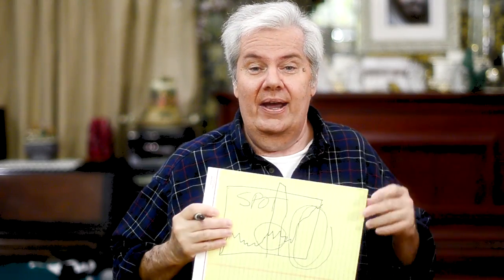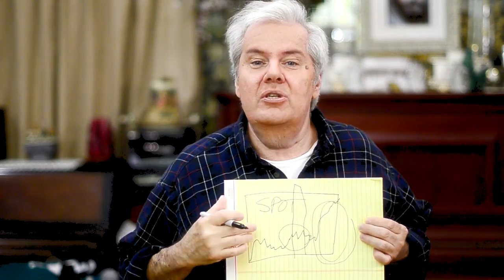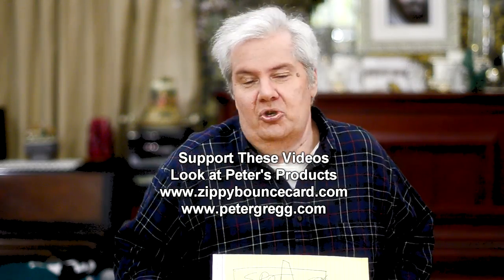So does that help clear things up or did I get you totally confused? If I got you totally confused, write me down below and I'll do this whole lesson all over again and do another video. Peter Gregg from Miami, Florida, PeterGregg.com. I created the Zippy Bounce Card, the Better Bounce Card, the Flash Right, and the Sensor Sweep — and that's my commercial. Thanks guys, catch you later. Peter Gregg, Miami, Florida, over and out.